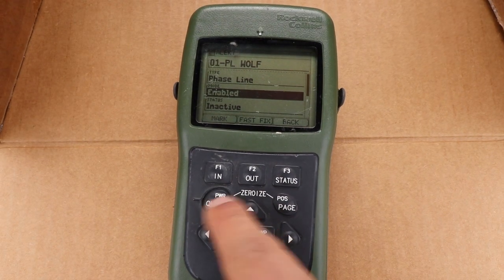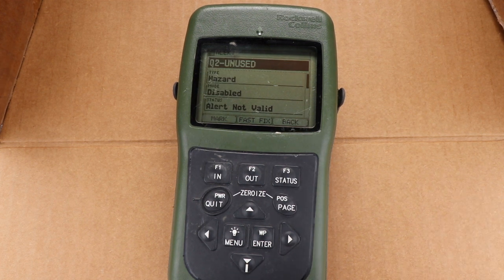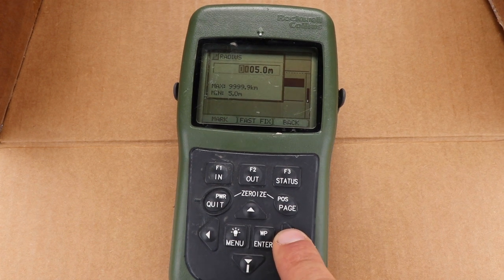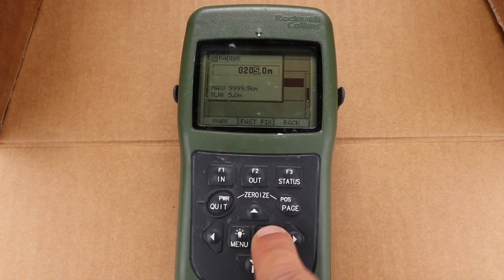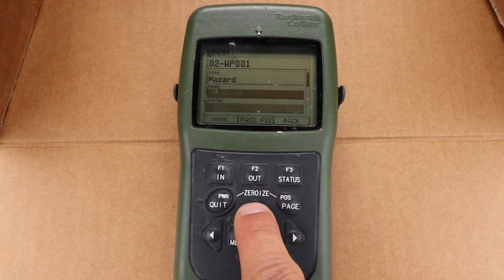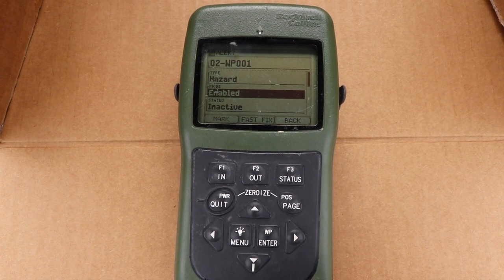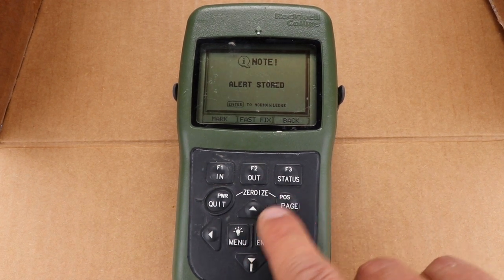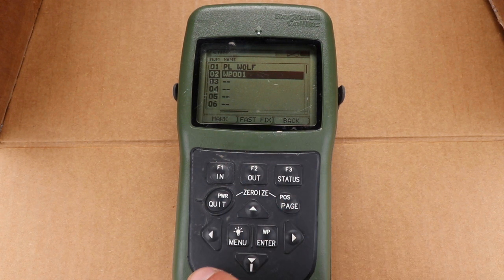Power quit, save alert, yes. Now we're going to go down to create a hazard alert. Let's say we have an IED — a known point we need to avoid. Type is going to be hazard, mode disabled, alert status not valid. We want a radius of about 205 meters. Enter the center waypoint using one of the previous waypoints. Go up to type hazard, mode enabled. As soon as we come close to that, it'll give us an alert that we're entering a hazardous area. Power quit, save alert — hazard entered, alert stored. We're close enough on the grid coordinates that we've actually entered the hazard area and it gave us an alert on that already.